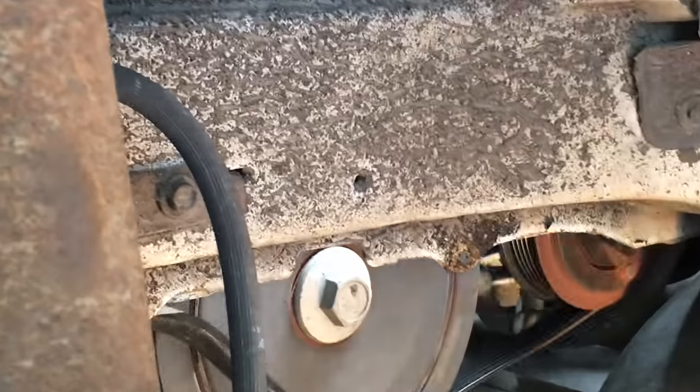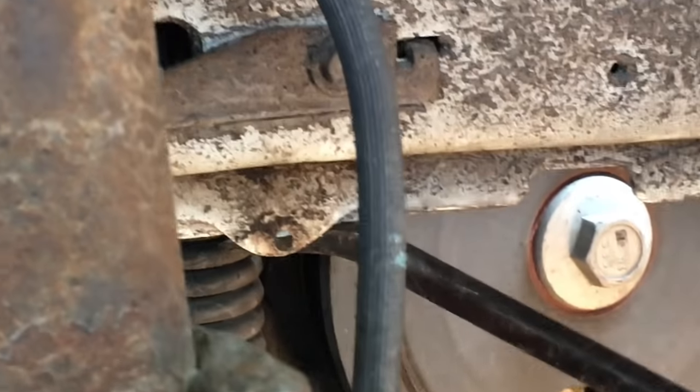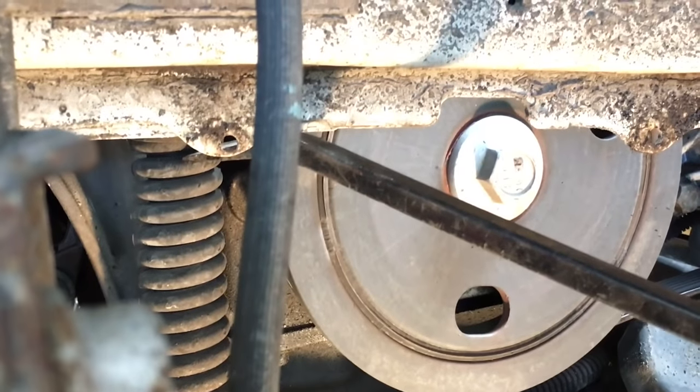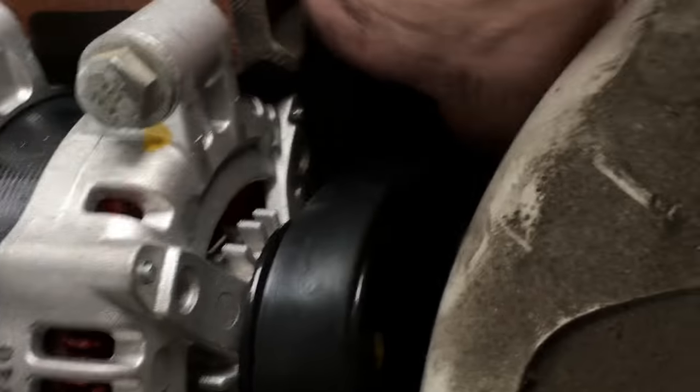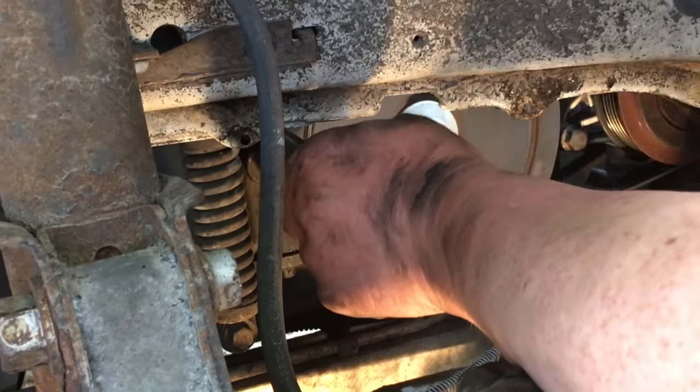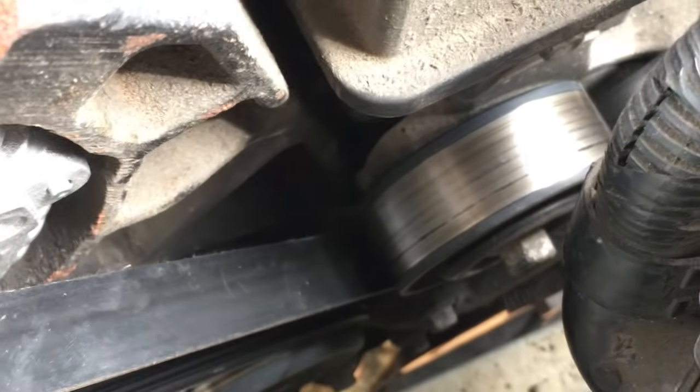Now we're back to the tensioner, which I can tell you has to be the toughest tensioner I've ever dealt with. I'm six foot tall — I've got one hand down here and I'm coming up to the top with the other hand to loosen it up. It popped off, so I'll redo that one. Now is when you just take five and you rest. Looking at it, it appears that everything's right.